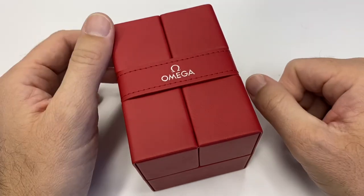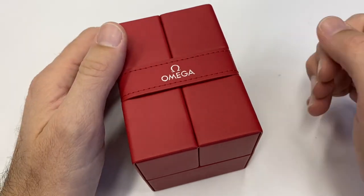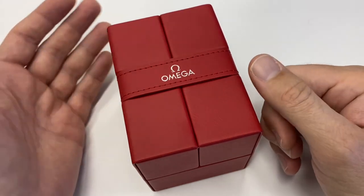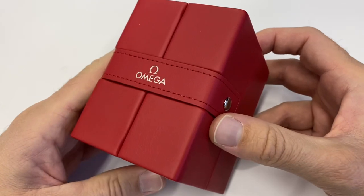They did that at their service center within one day. I just brought the watch to the boutique, they gave me a paper where I could check online in real time where my watch was and what the watchmaker was doing. Before you know it, the watch is back already — they give you a call and hand it back to you in this beautiful pouch.